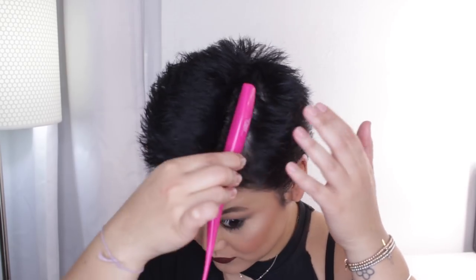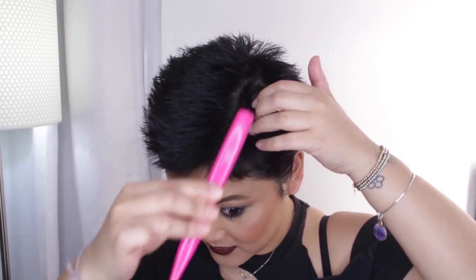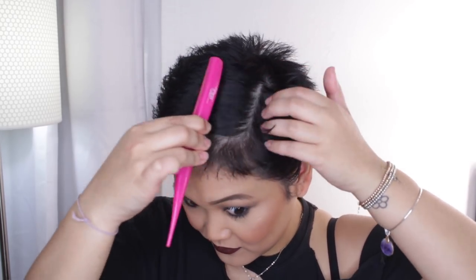First things first, we are going to smooth down the sides because I don't want those sticking out. So I'm just going to flatten the sides and also flatten the back — I've got a bit of a growing mullet back there, so we're going to flatten that. I have a brush here and I'm going to try and create a side part, flattening this side of the part down.